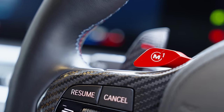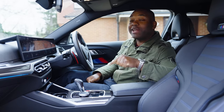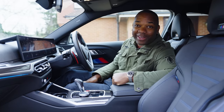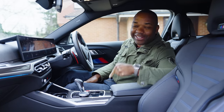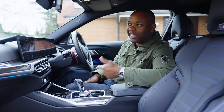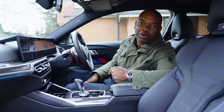This car also includes the M drivers package, which increases the top speed from 155 to 180 miles an hour, and it costs £2,300 for a bit of software — ridiculous. But it does actually come with a free driving course, where they take you to a racetrack and teach you how to get the most out of the car, rather than you risking yourself on a wet roundabout somewhere.